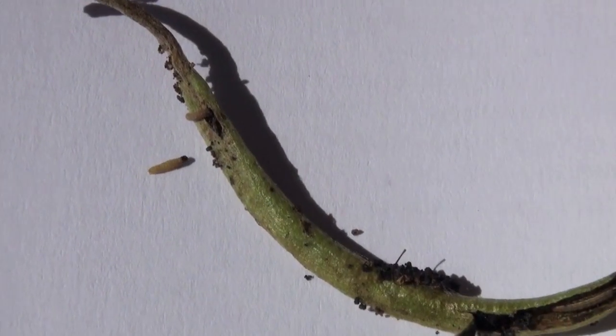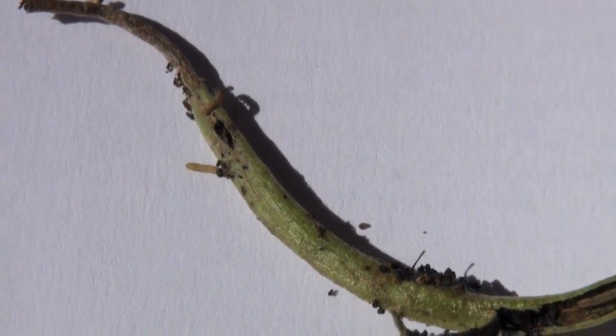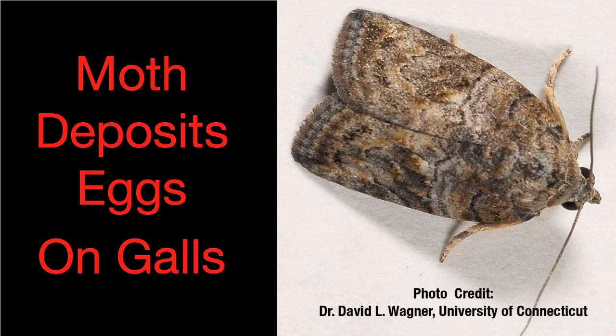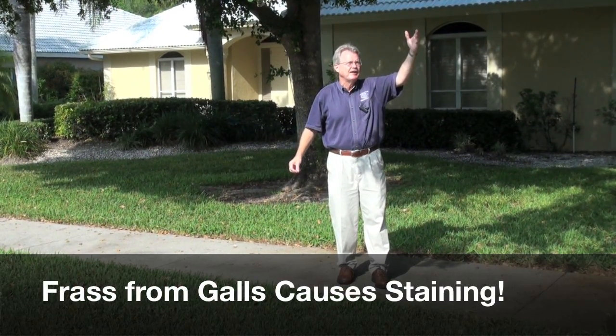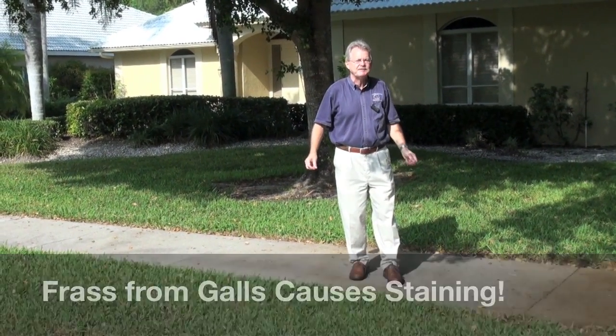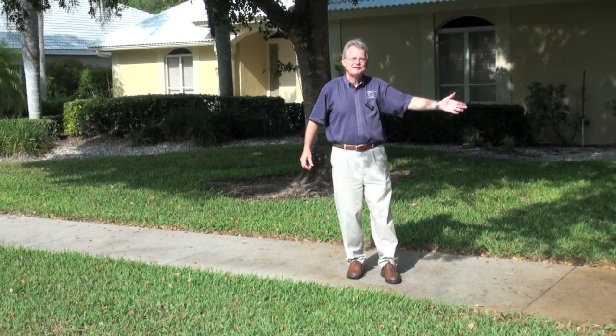Here's one of the caterpillars — he's running for high ground. The second-generation moth lays its eggs on the gall, and the caterpillars tunnel into the galls and bore inside them. It's the frass inside the galls raining down on the sidewalk that causes the staining. No galls, no staining. Galls, staining.